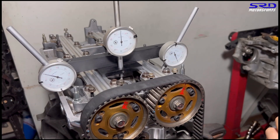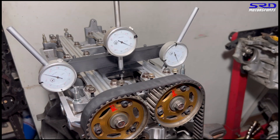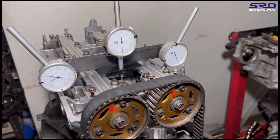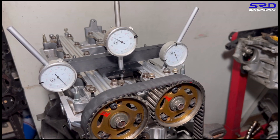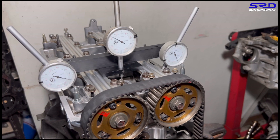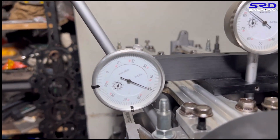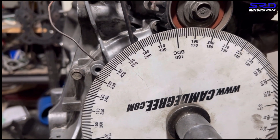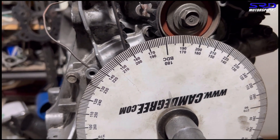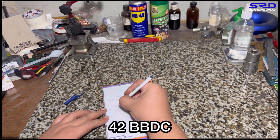Now let's go with the exhaust. We turn it and stop at 0.050 on the opening. We changed the ratchet handle for more leverage. Stopping at 0.050 — let me show you up close. There you go, it's at 0.050 and it's 42 degrees before bottom dead center.